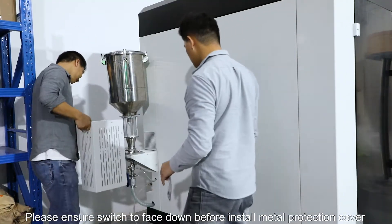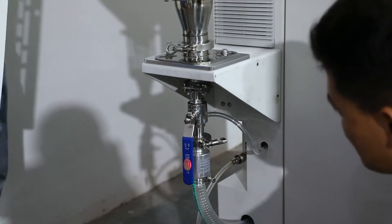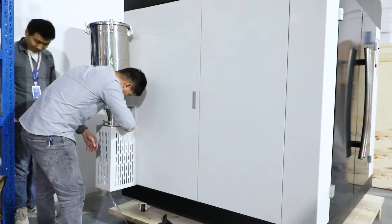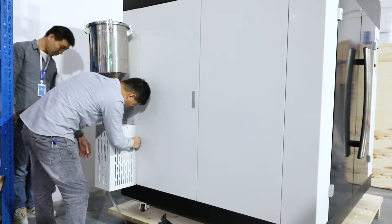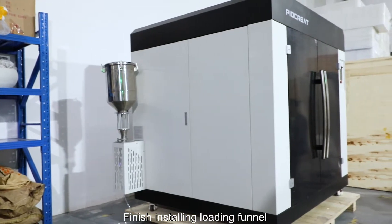Please ensure the switch is facing down before installing the metal protection cover. Install the protection metal cover screws. Finish installing the loading furnace.